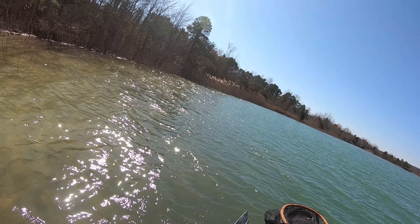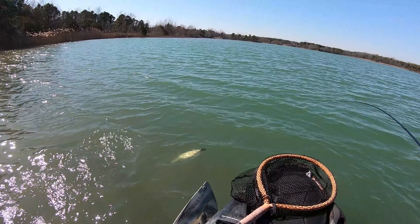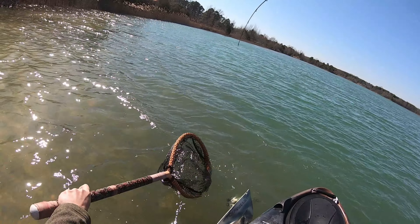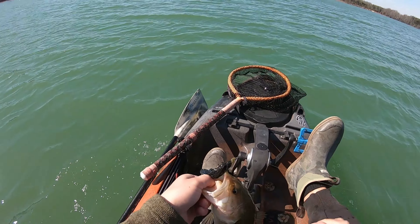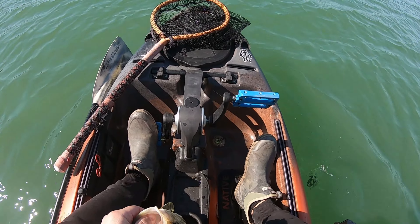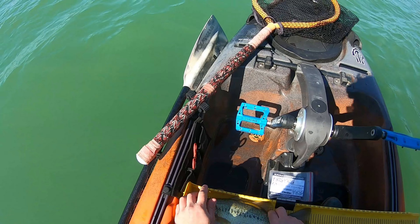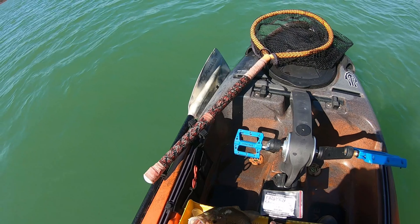There's one. Got him. Finally got him. Another 13 and a half, 14 incher on the jig. It's just about 14 — thirteen and three-quarter or so.